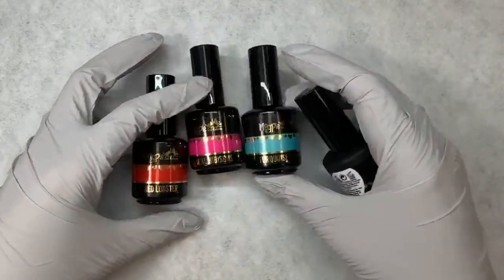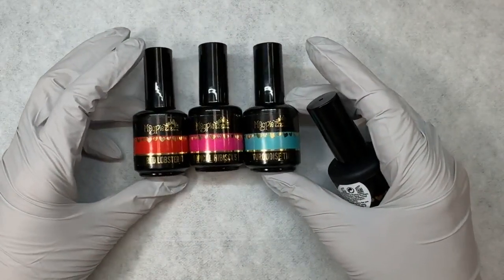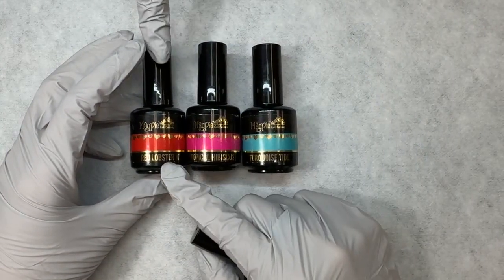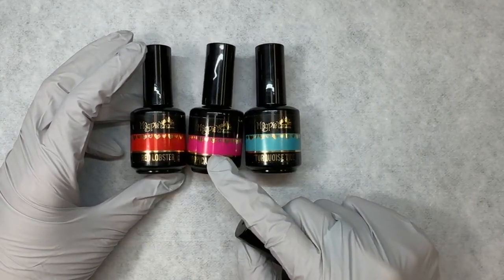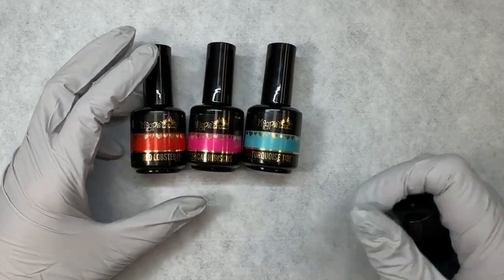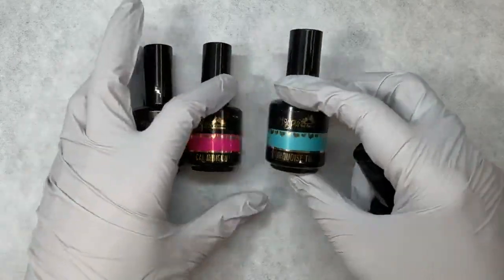Aren't these colors really cute? I love those. These have been so popular this spring. Red Lobster, major fave — literally the best red. Absolutely. Tropical Hibiscus, so cute, everybody wants that one. And then Turquoise Tide, you can't go wrong with this. So good. I get sidetracked.